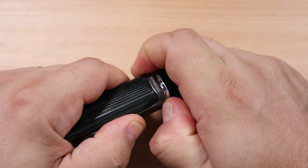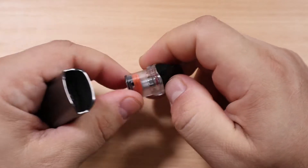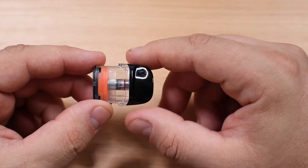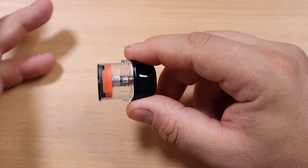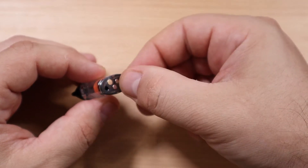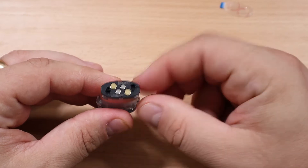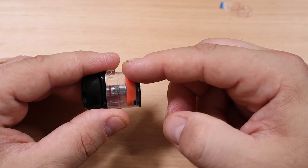The pod is locked in place — pretty secure. It's going to have very strong magnets. The pod capacity is going to be 2ml of e-liquid, and it's going to be transparent, as you can see right here — very easy to see your liquid level. Always remove the plastic before use. You've got your contacts and magnets that are pretty damn strong.